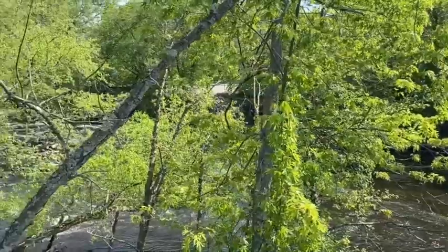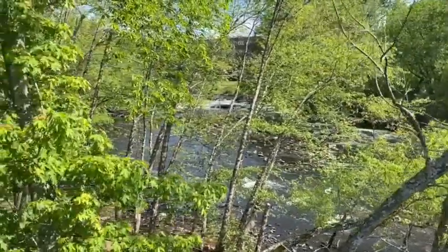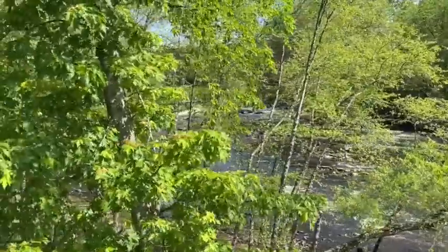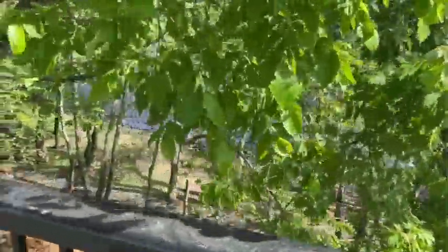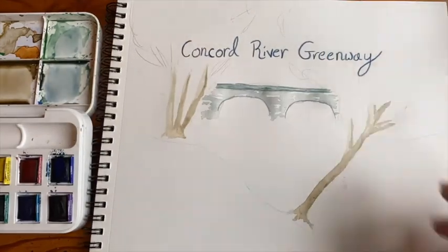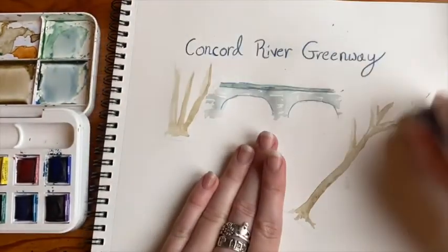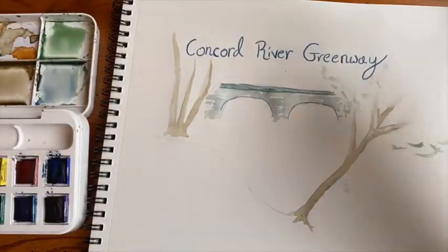The Greenway is special for many reasons. A big one is the connectivity for both recreational use and animal use through nature corridors. The Greenway already connects to Shedd Park and Fort Hill Park, and will eventually connect those places to the cemeteries and trail network downtown. In the future, the goal is to connect the Greenway to the Bruce Freeman Rail Trail.